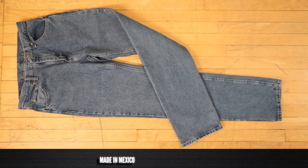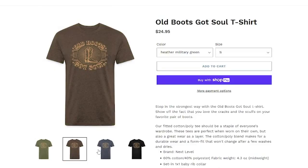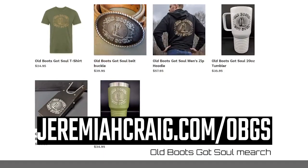These Wrangler 5 Star jeans are made in Mexico and they're coming in at $24.99 over at Wrangler.com. If you like what you see here on this channel week in and week out, you can help support it with my new line of merch, Old Boots Got Soul — head over to jeremiacraig.com/OBGS to get your own. Now it's time to try on these jeans with eight different kinds of cowboy boots.